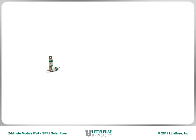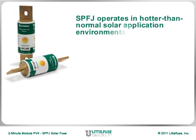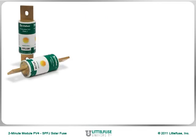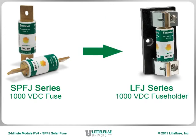The LittleFuse SPFJ fuse is designed and tested to operate in hotter-than-normal solar application environments, while providing bi-directional protection when reverse or back-feed overcurrents occur. This cost-effective, globally accepted solution can be used in the new 1000V DC-rated LFJ series fuse holder, or mounted directly to bus bar.